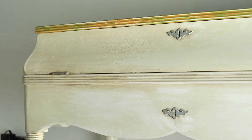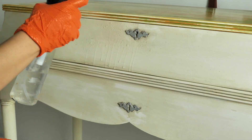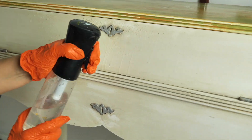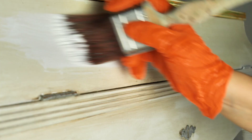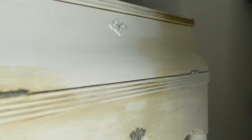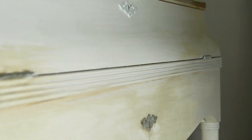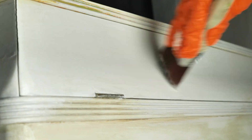I cleaned the whole piece with White Lightning, which is a Dixie Belle Furniture Cleaner and it's a must-have. Once I was done cleaning I rinsed it twice only with water to get rid of any dirt or leftover solution. I applied two coats of Slick Stick because we deal with a quite shiny surface — Slick Stick is an adhesion primer that will make the paint bond to any shiny surface. After we applied the second coat we let it cure for 24 hours before painting.